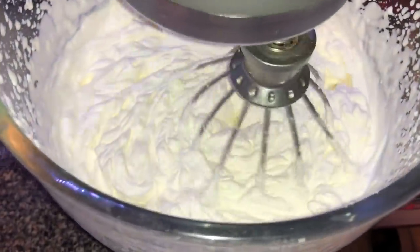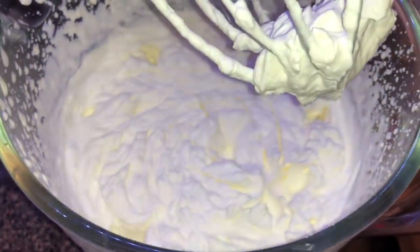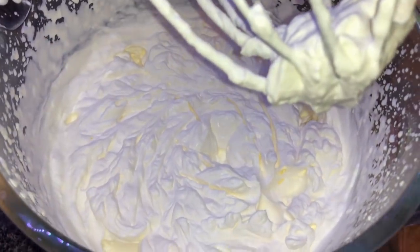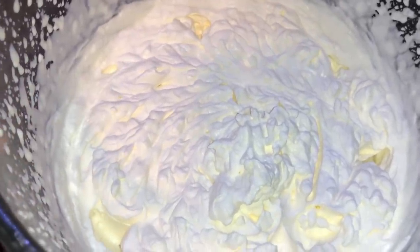Look at how this has now become a whipped cream consistency — it's amazing how the whisk beating quickly literally turns heavy cream into whipped cream. This only took about two minutes with the whisk attachment in the stand mixer, starting on speed six and working up to eight. Beautiful — it's done!